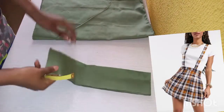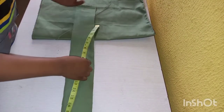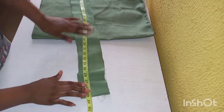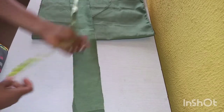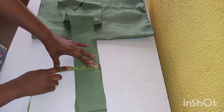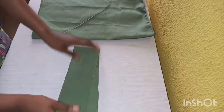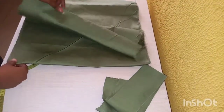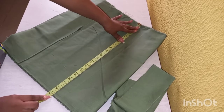We're going to be making a pinafore pleated skirt today. I've already cut out my waistband — the waist of the client is 28 inches, so I added one extra inch for the zip allowance. I cut two pieces because the band is going to be double. The band is three and a half inches wide and I want to use a band of two and a half inches, sewing half an inch on both sides. The length of my skirt is 18 inches plus one inch seam allowance.